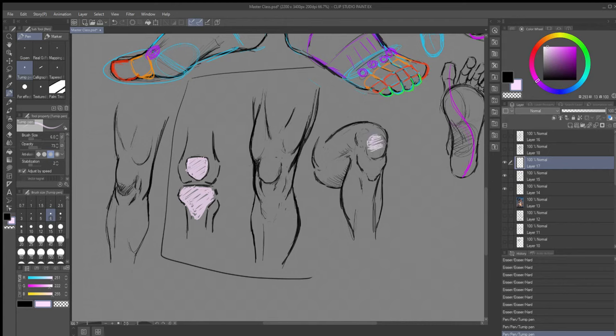Over here we have the kneecap - this is the bent leg and this is what it's going to look like. Then we have that bone that kind of makes up more of that structure of the knee. That's why it gets tricky when we're looking at it in different ways, and especially if somebody is heavy or in really great shape - things are going to look a little bit different with how the muscle or fat take shape.